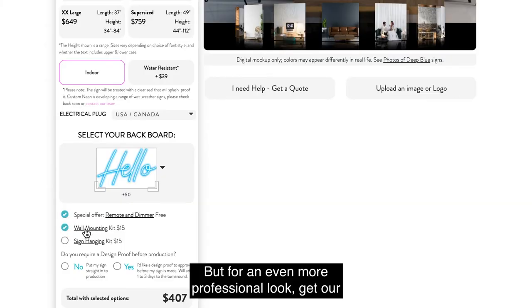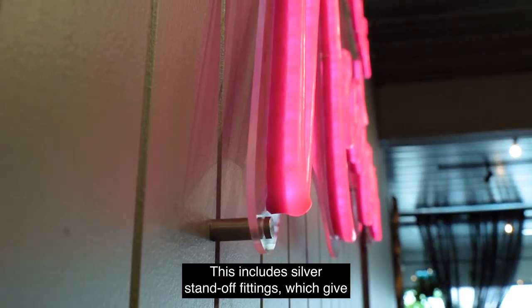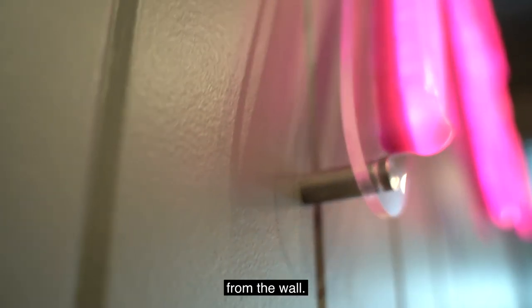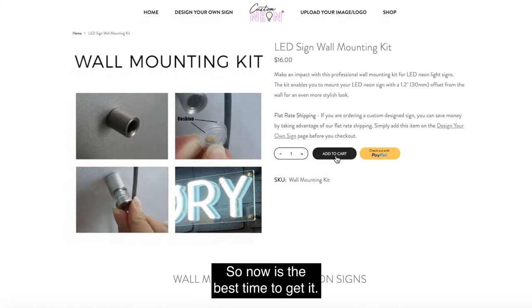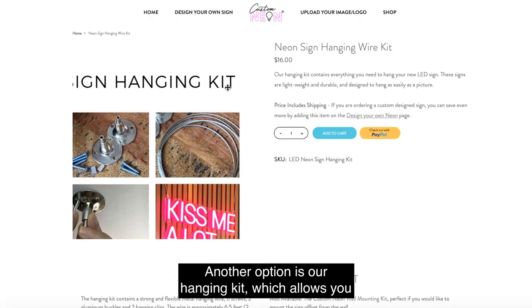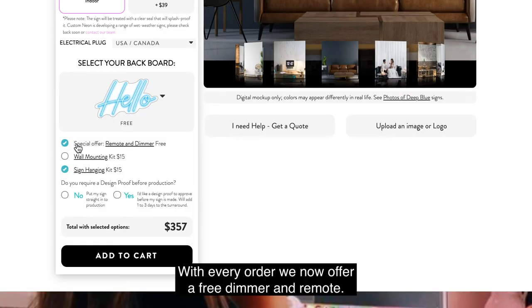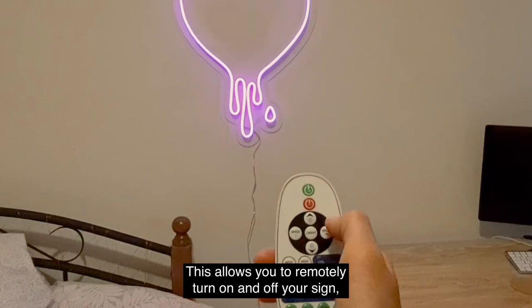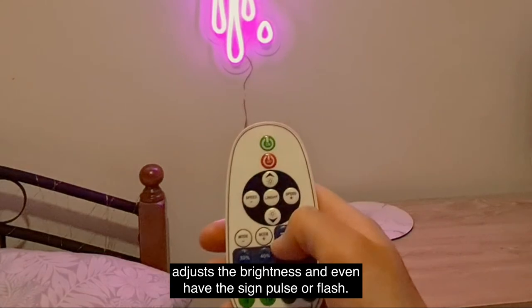But for an even more professional look, get our Wall Mounting Kit. This includes silver standoff fittings, which give a stylish finish and raise the sign about an inch away from the wall. There is a discount if you order this at the same time as the sign, so now is the best time to get it. Another option is our Hanging Kit, which allows you to safely hang your sign approximately 6 feet from the ceiling. With every order, we now offer a free dimmer and remote. This allows you to remotely turn on and off your sign, adjust the brightness, and even have the sign pulse or flash.